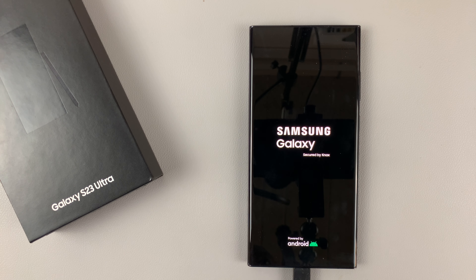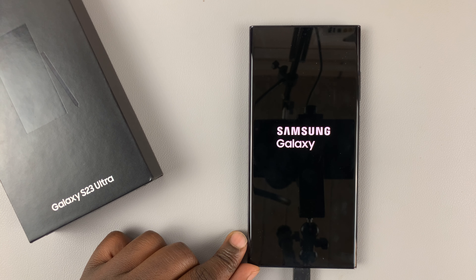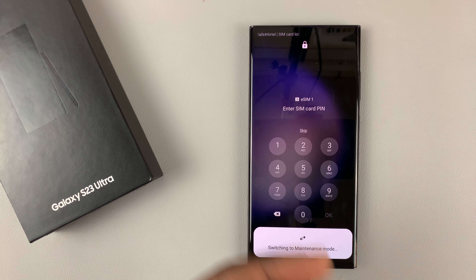Once it's done, the phone is going to restart into maintenance mode. As you can see, it says switching to maintenance mode. I'm going to enter my SIM pin right now.